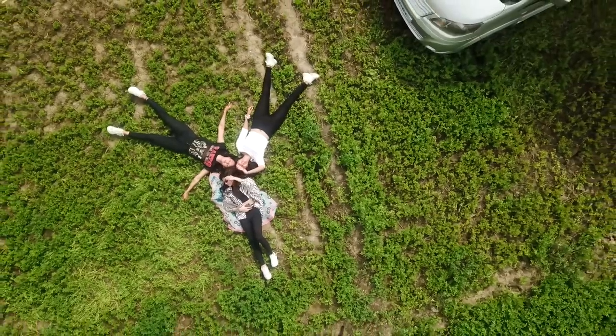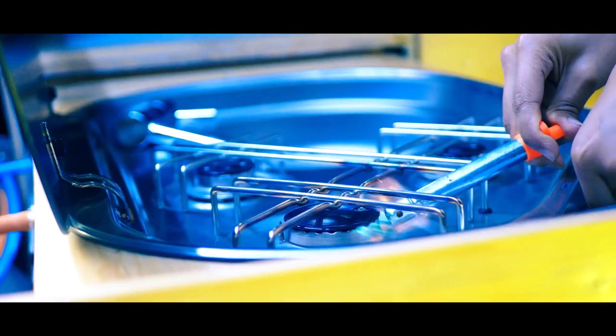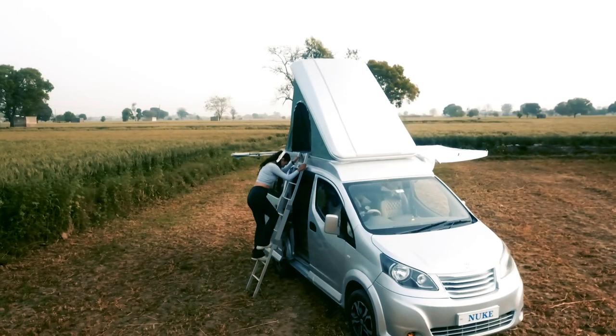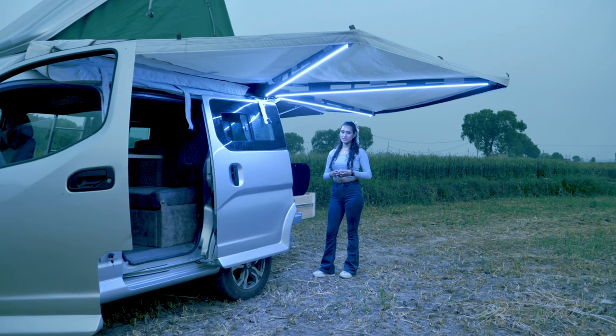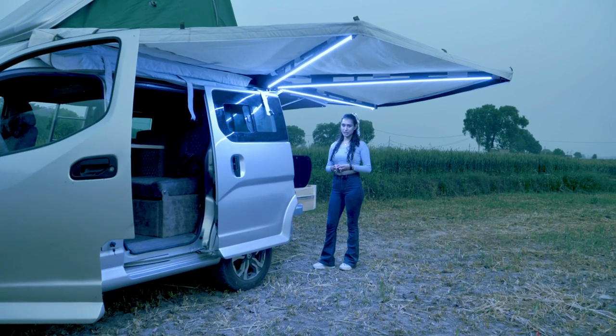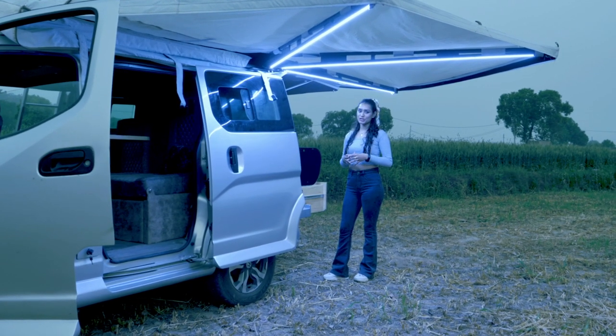With the new in-house customized features like the awning, the compact kitchen, and the pop-up tent, this surely is going to be the best camper van for your next family or friends trip in isolation.